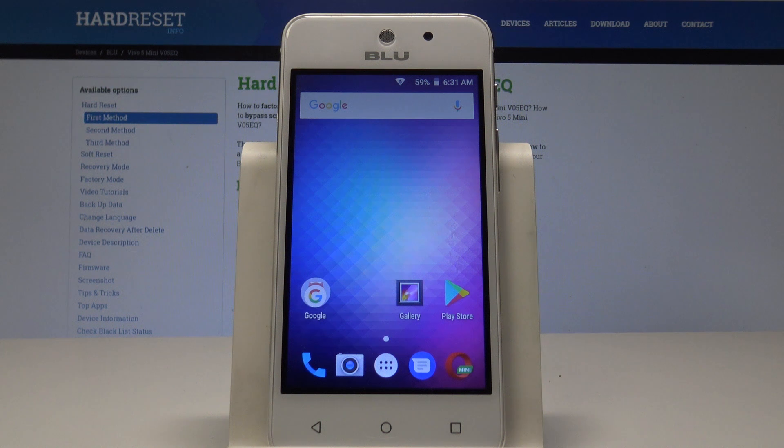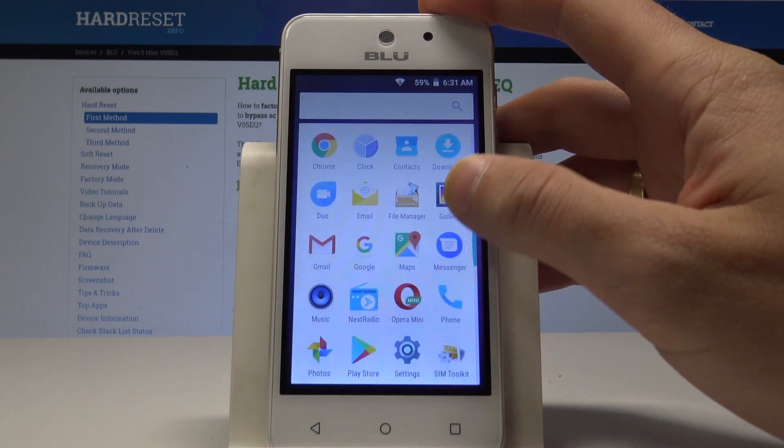I have a Blue Vivo 5 Mini and let me show you how to reset network settings on this device. To start, from your home screen find and select the Apps icon.